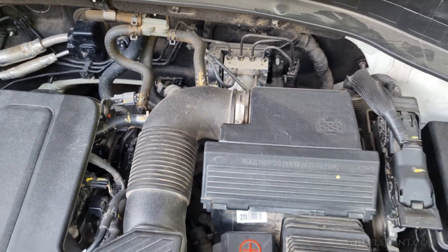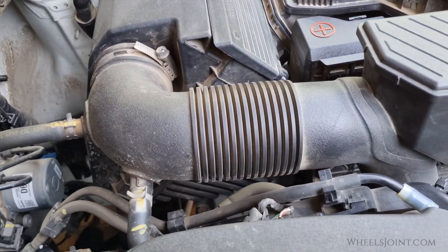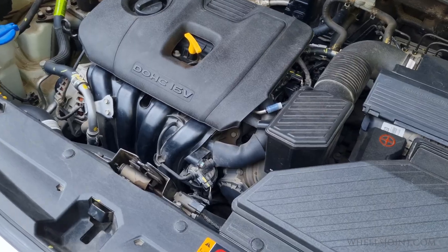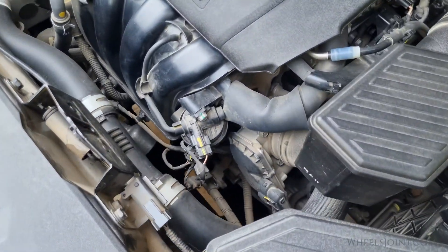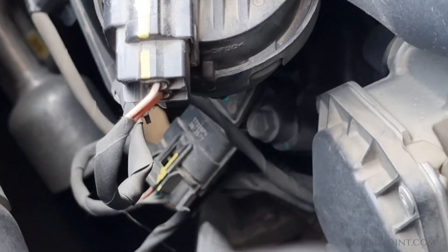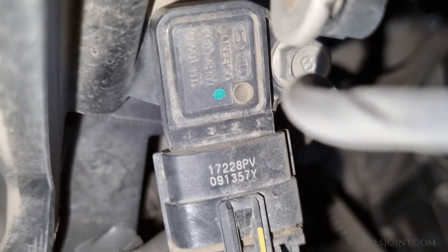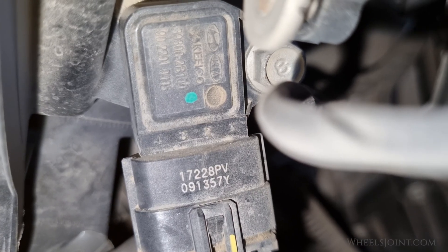So where is the sensor in this vehicle? The fourth generation Kia Sportage does not have a mass airflow sensor at all. Instead, it is equipped with a MAP sensor, or manifold absolute pressure sensor, and it plays a similar role in helping the engine control unit manage the air-fuel mixture, but by measuring the air pressure instead of airflow.